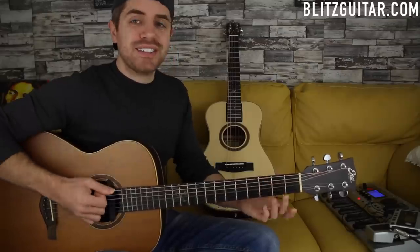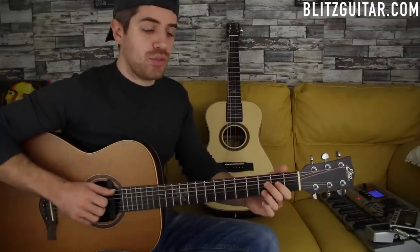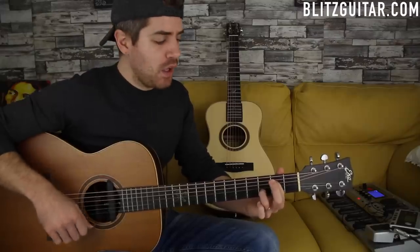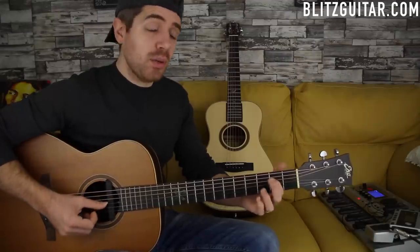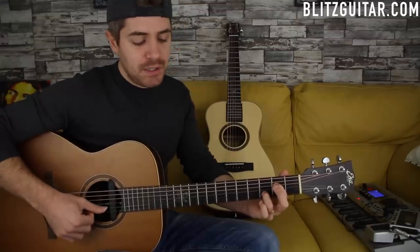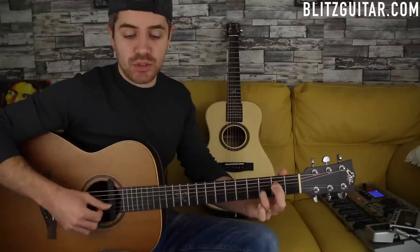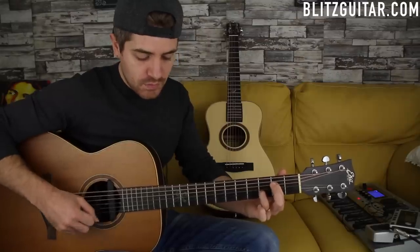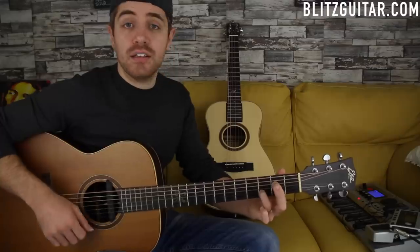Beautiful sounding chord. Now the second chord is E minor, and I want to play it with an extension - an E minor seven. The picking pattern and rhythm are the same. I have the low E open string which is the root note, the D string fret number two which is another E root note, the G string open which is the minor third, and the B string fret number three which is the note D - the minor seven. Same picking pattern: six, four, three, four, six, and two.